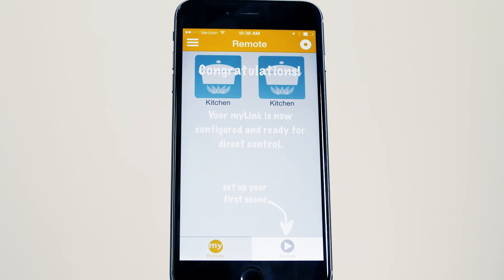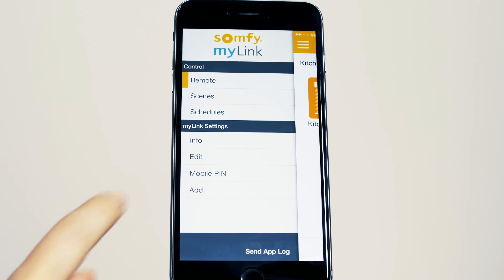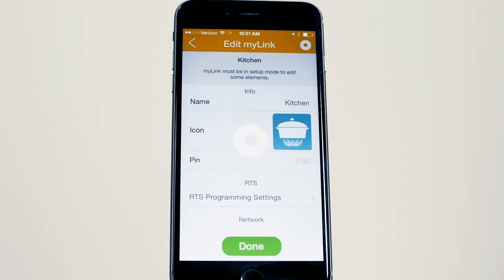Your Somfy MyLink is now configured and ready to use. You can always easily change your RTS programming by selecting Edit from the menu and then selecting RTS programming.